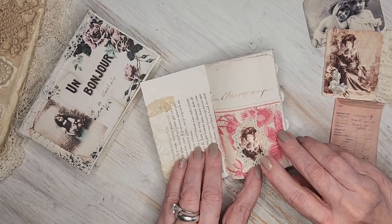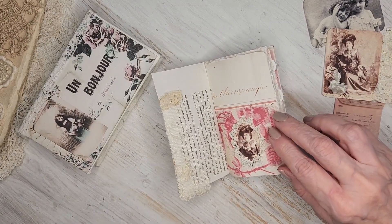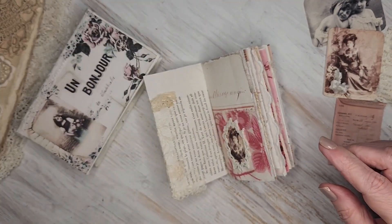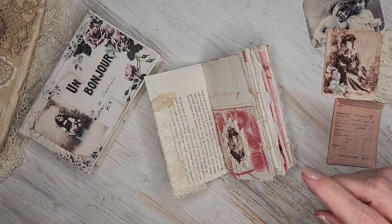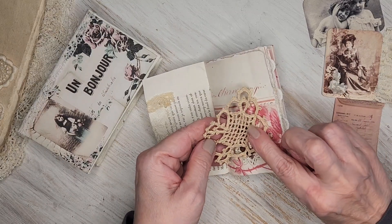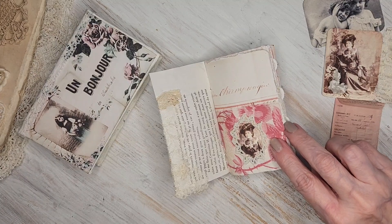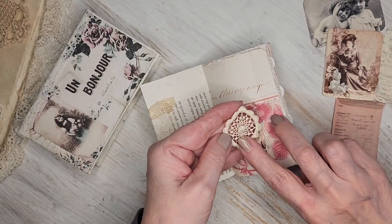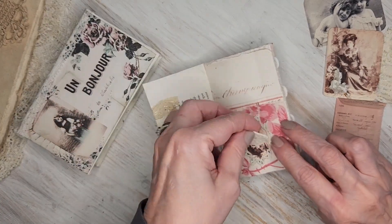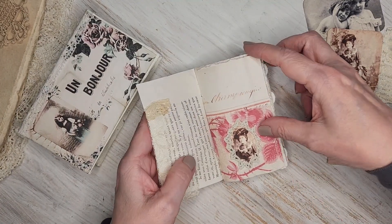I took the appliqués that I had — I have a box I created to keep my appliqués, I've shown this before. What I did was I took some of them and cut out the middle, which makes a frame in whatever size you need, and then I just saved the middle part as well. This is a real tiny one, and I did that throughout this little journal.